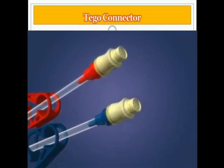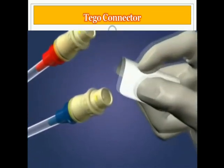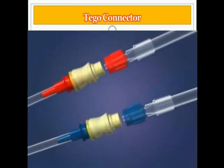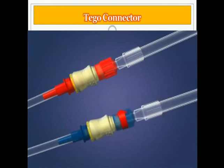To access the TAGO, first swab the female lure with the desired disinfectant according to your facility protocol. Then attach the dialysis bloodlines or a syringe directly to the TAGO. Push and twist the male lure of the administration device into the TAGO until tight, then securely lock down the rotating collar.